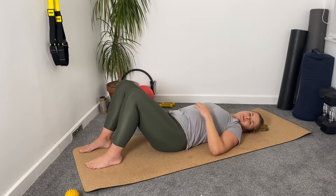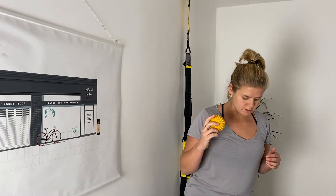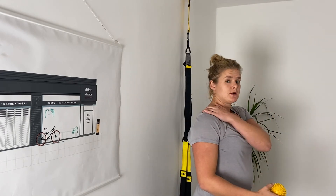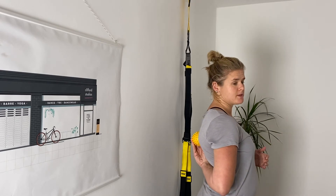We're now going to come up off the floor, so I'm going to change the camera angle. Really similar principle to what we were doing on the floor — where we were moving our arm — but now we're going to move our body against the wall. I'm going to show you on my right shoulder as it's closer to the camera.